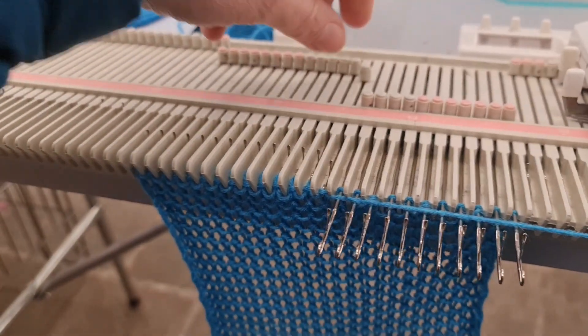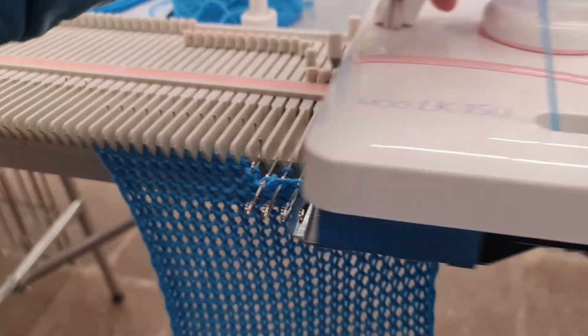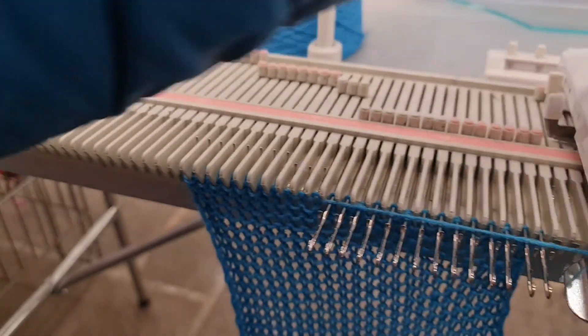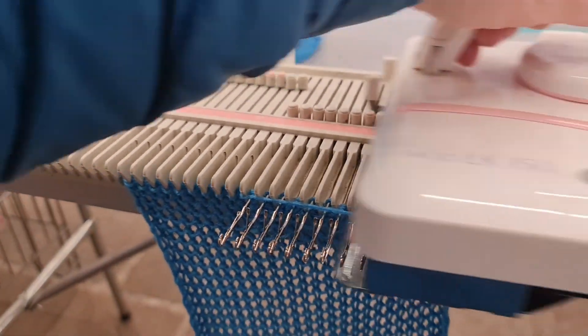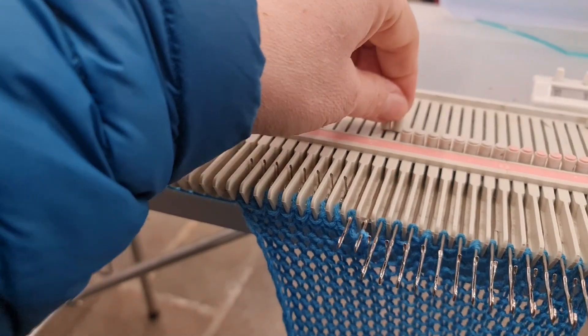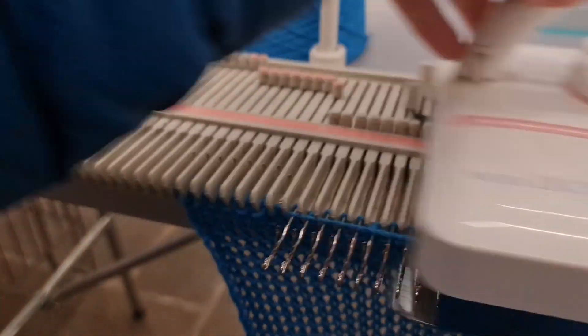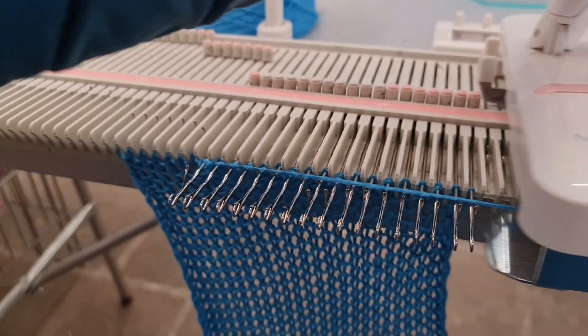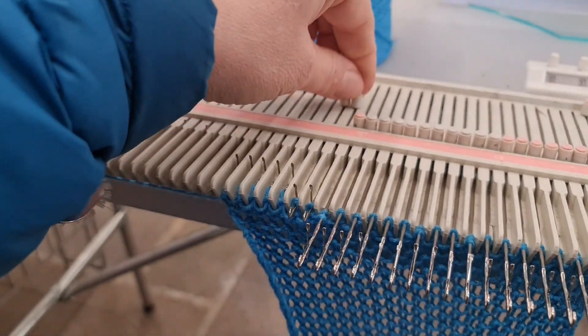It was just more about seeing how it felt, and honestly I didn't like it. It really struggled, and this was quite a lightweight yarn — I'm sure it's capable of knitting thicker yarn. It is very basic, and I think very plasticky and at risk of breaking; you wouldn't want to knock or damage it.